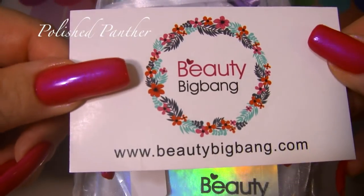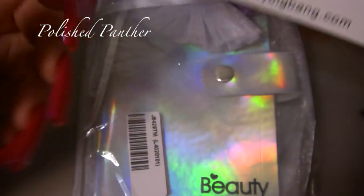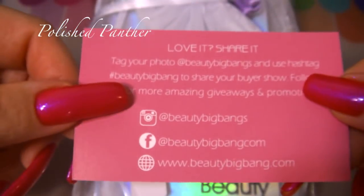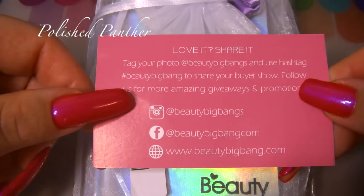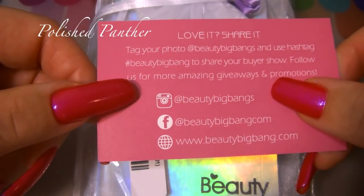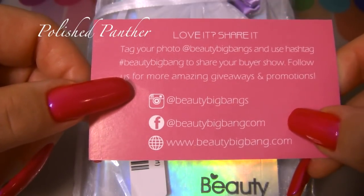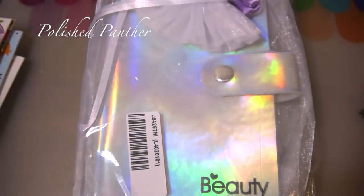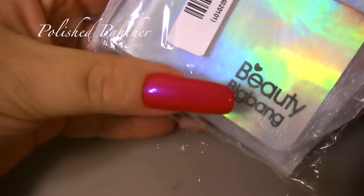This is their business card and that is their website — this is where you can go to love it and share it. They have their Instagram, their Facebook, and their website. I will be showing you some things that they sent to me, so thank you Beauty Big Bang. I'm so excited about this.